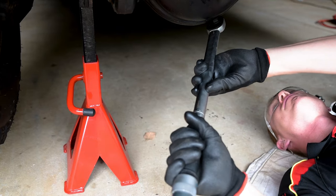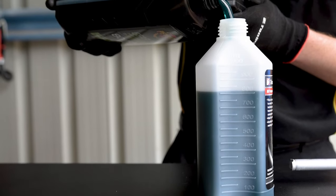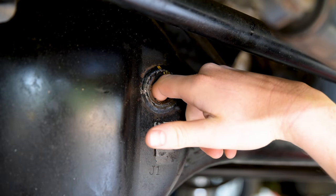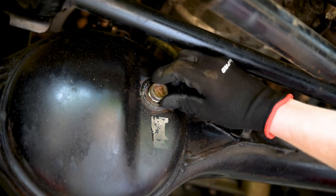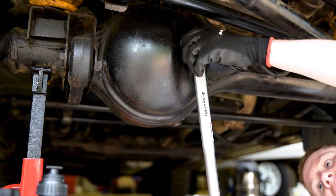Replace the drain plug, torquing it to factory specification, and proceed to pump the recommended amount of oil through the filler hole. Many differentials are considered full when the oil level reaches the bottom of the filler plug, although first check a workshop manual to confirm this. Once the filler plug is correctly torqued, the job is done.